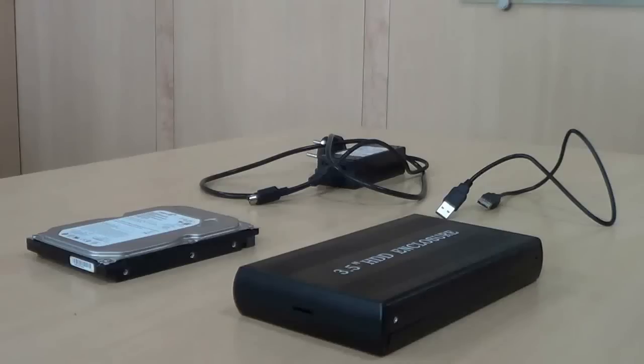Hi there, let me show you how to connect a hard drive using an external USB enclosure and recover data from it.